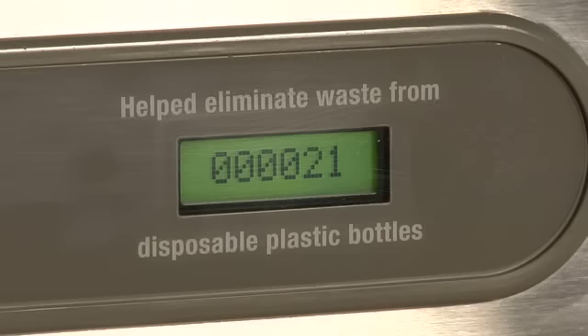It's clean, it's fast, and it's filtered. I don't have to touch anything. But it has this cool little green ticker that counts how many plastic water bottles I'm saving from the landfills. That's so cool. I hope they start putting these in every water fountain. Me too.